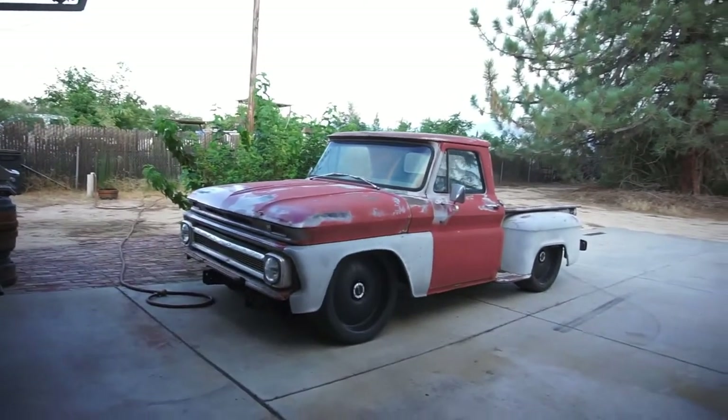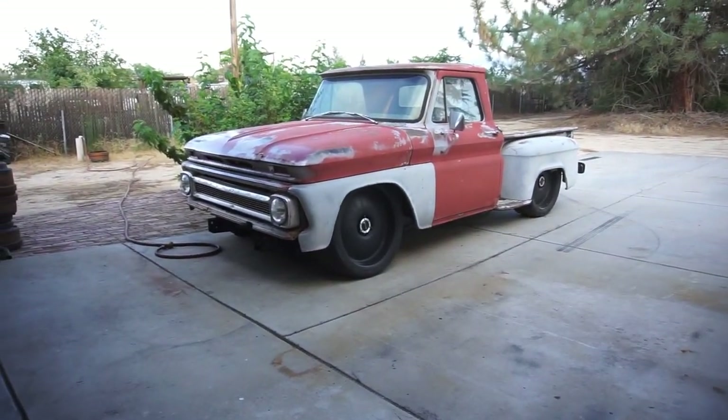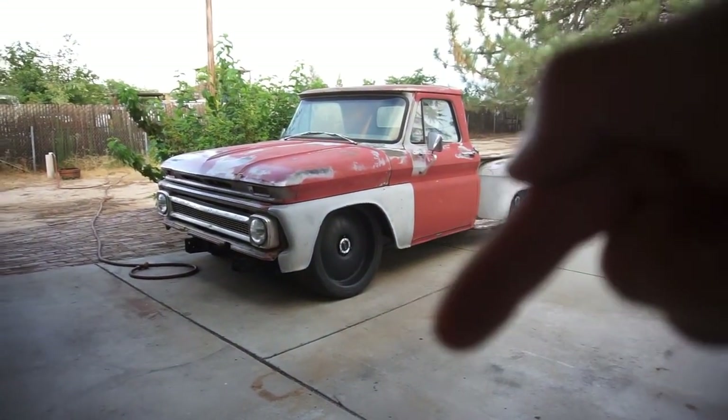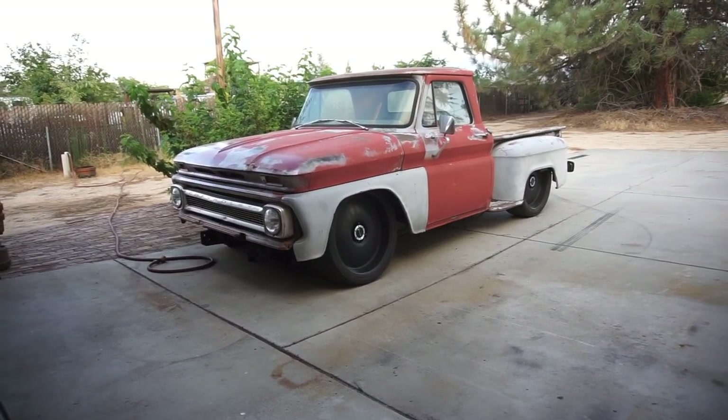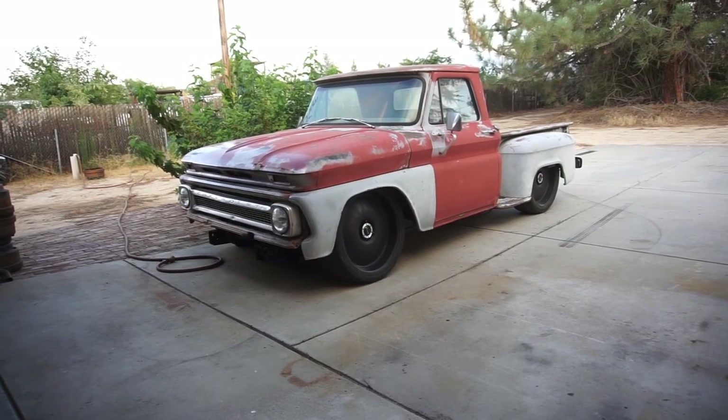Alright guys, that's gonna be it for this video. Battery's about to die. Comment below, subscribe, do what you guys do. Thank you guys for subscribing. See you guys in the next video. Later.